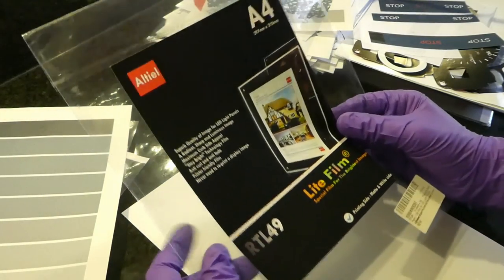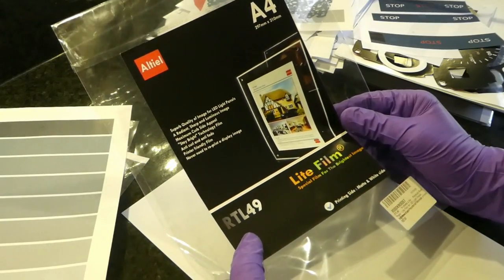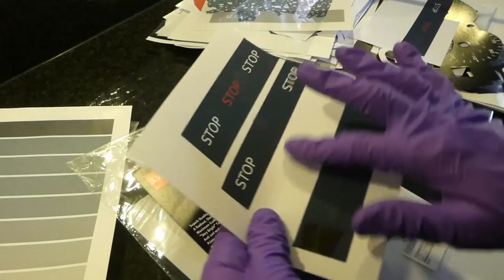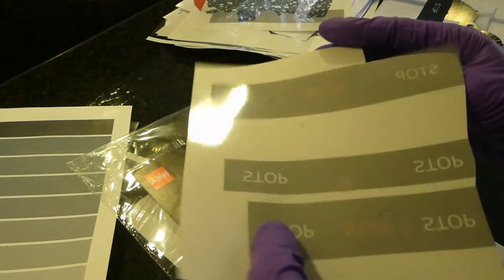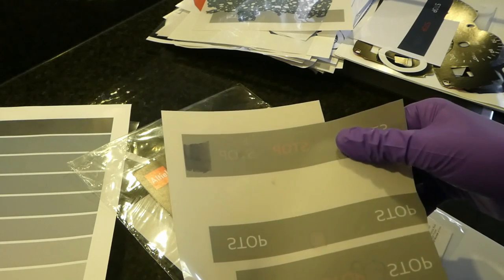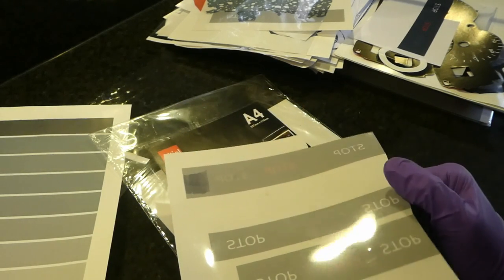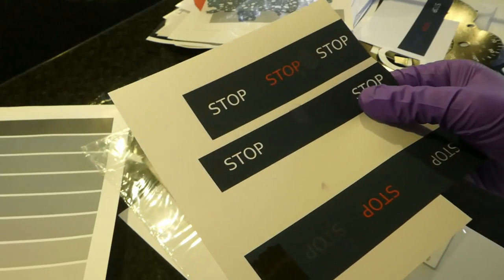I also tried a bucket film — the Ariel RTL 49 — which has a matte white side and a bright shiny side. When you print on the shiny side, the ink doesn't stick at all and just smudges. From the matte side it's actually perfect — really matte and you don't need much ink. The black really blocks the light fairly well.